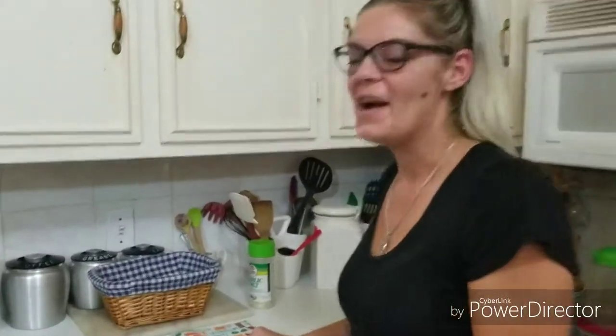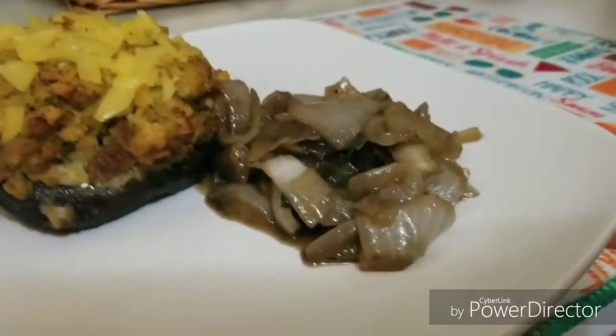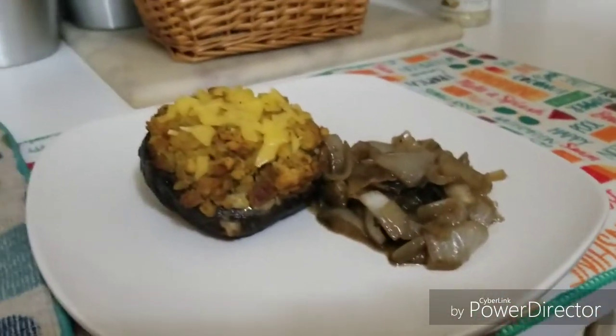Okay guys, we're back. We just put a little bit of cheese on the mushrooms after we took them off the grill and we threw them in the oven for about five minutes just to finish them off. And then we put those onions and mushrooms on the side that were marinated. So if you would like to see the full recipe, go ahead and hit that like button, hit that subscribe button and leave me a comment below. I haven't gotten a whole lot of comments yet — I'd love to receive one. See you later.